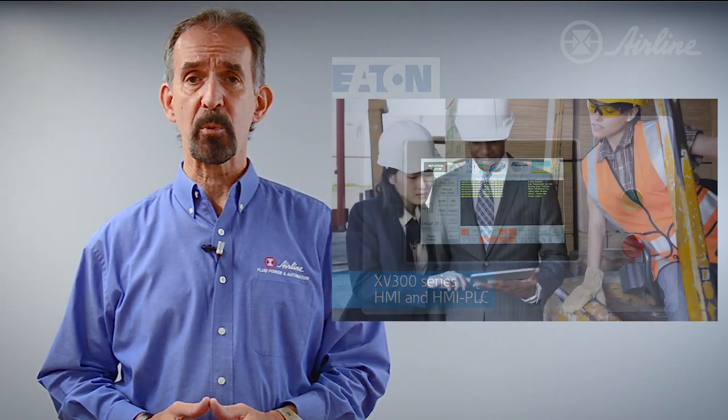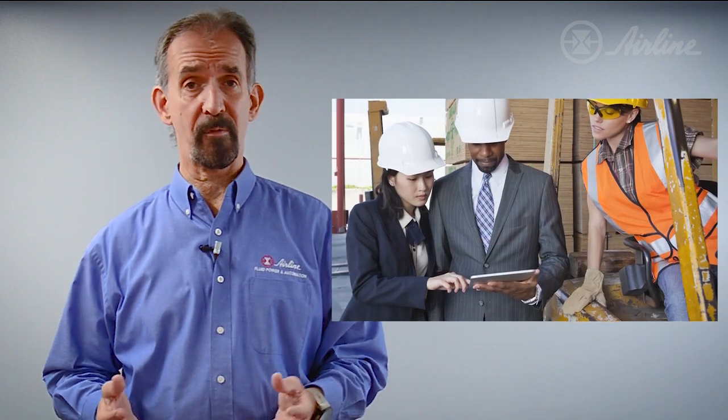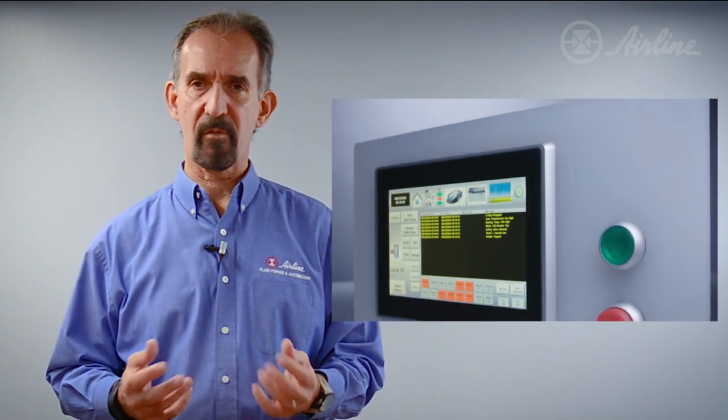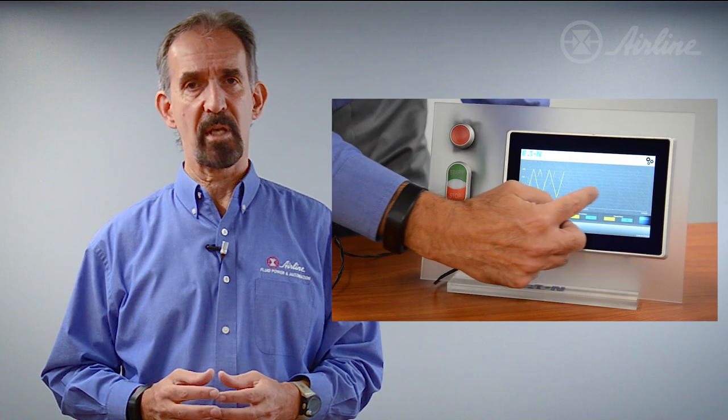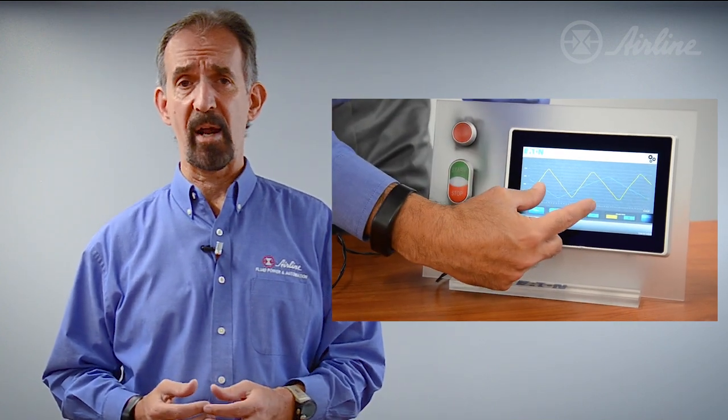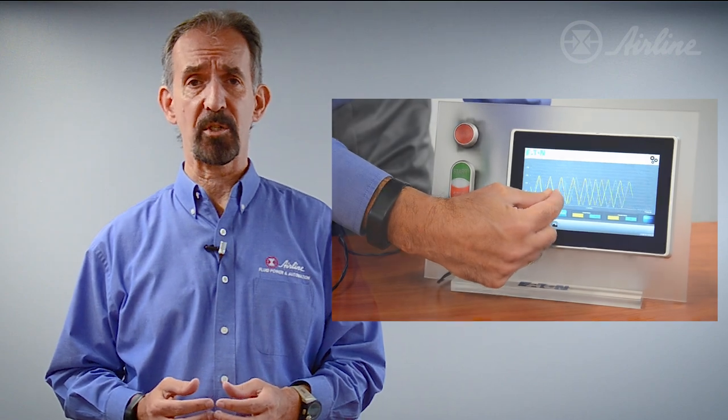The ease of use we experience every day on our smartphones and tablets has now become a reality in industrial applications as well. These new high-resolution devices are available as an HMI and also as an HMI PLC, and are changing the way man and machine interact due to their capacitive multi-touch technology.